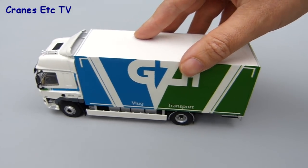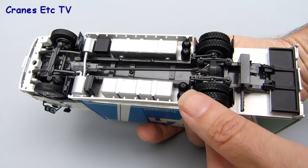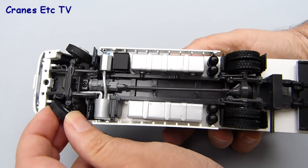Starting with the box truck, it rolls well enough but you do need to make sure that the tyres are properly mounted on the wheels. Looking underneath, the rear wheels are all fixed onto the same axle, but the good news is that WSI have improved the steering on their trucks and this one has a very good range of movement.